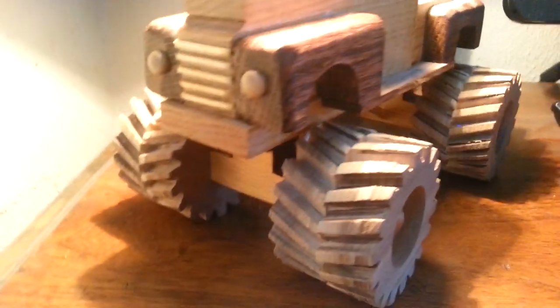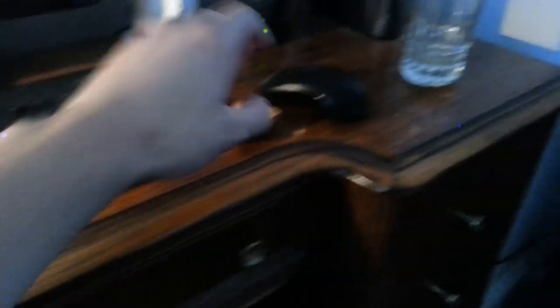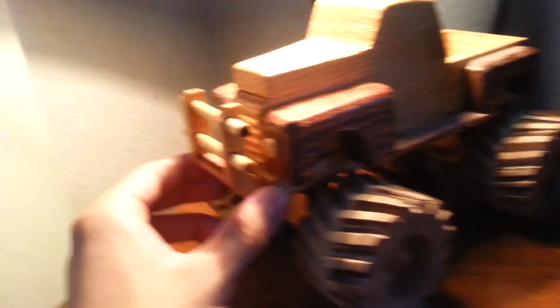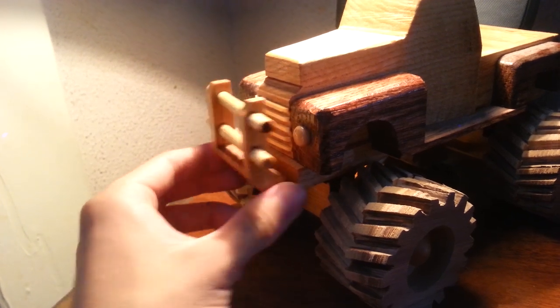This is the truck that I built. I also made a bumper for it, but when I put it on it just didn't look right. I saved it in case my uncle wanted it, because I gave this to him as a Christmas present. I think it just looks better without it, but it's still a pretty cool little piece.